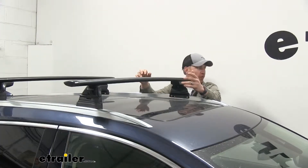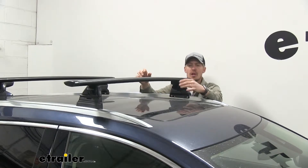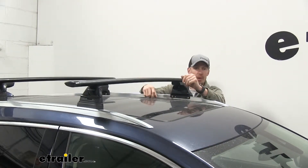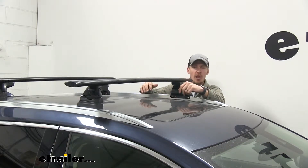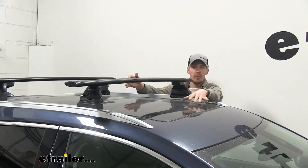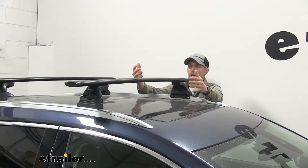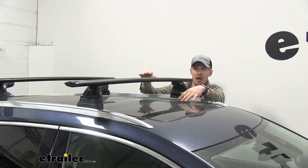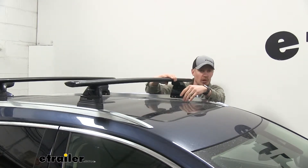This roof rack system has a weight capacity of 165 pounds. You will, however, want to check your XT5's owner's manual to see if the roof can support that much weight — you'll want to go with whatever number is lowest. I'd also like to point out that with the system in place, we're still going to be able to use our moon roof, so we won't have any issues with that. Now I'll give you some measurements — this will give you an idea of how much you've added to the roof of your XT5, and it may help you when using clamp-on accessories.